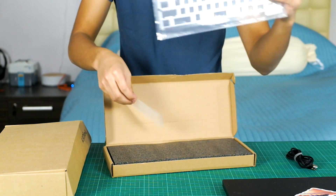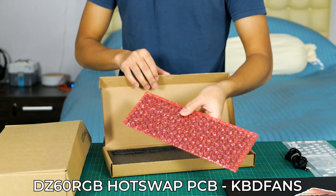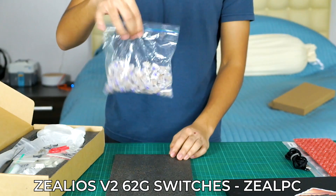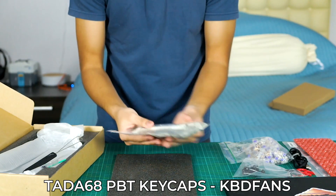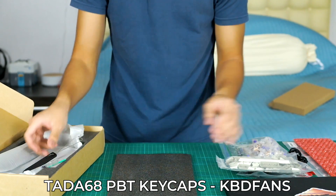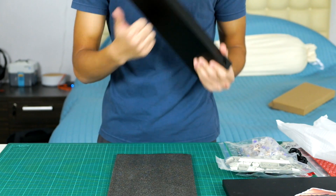Today's build is a 60% keyboard. Starting off, we have a nice aluminum plate, a DZ60 RGB hot swappable PCB both from KBD fans, some Xelios V2-62G switches, a cute little switch remover, some TADA-68 PBT keycaps from KBD fans, and a beautiful aluminum tofu case. The build quality is phenomenal and it looks so clean.